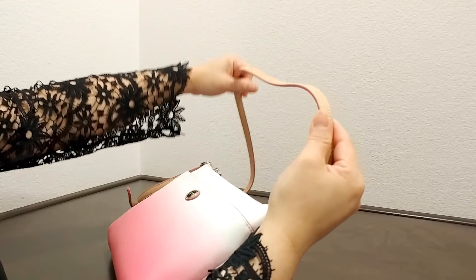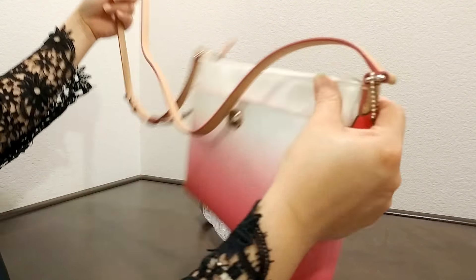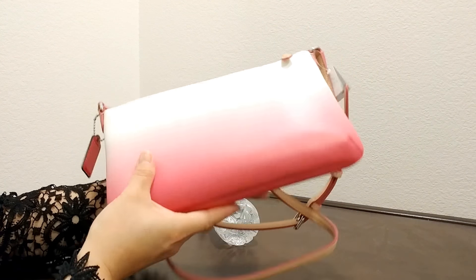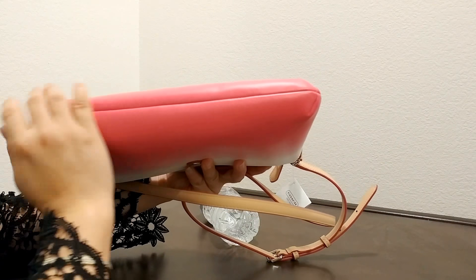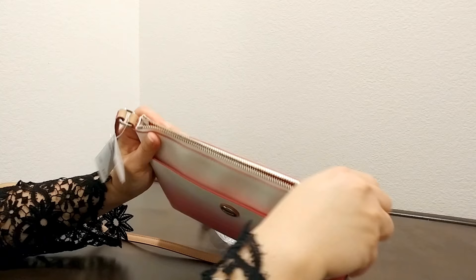This comes with a really nice, interesting strap for cross body wear. Let's take a look. This is the side. This is the bag. And you can see the darker color going all the way to the bottom. Let's take a look on the inside, shall we?